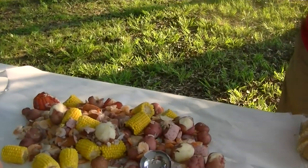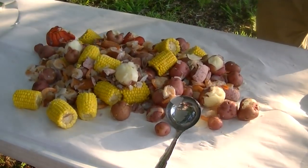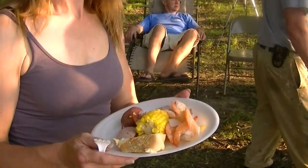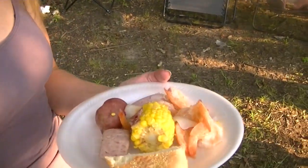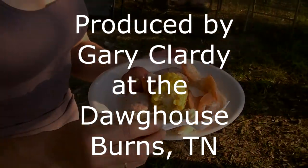Y'all come on. What do you got there, Pamela? It looks lovely — there's shrimp, corn, or taters as you call it. Very good. Enjoy it. Thank you.